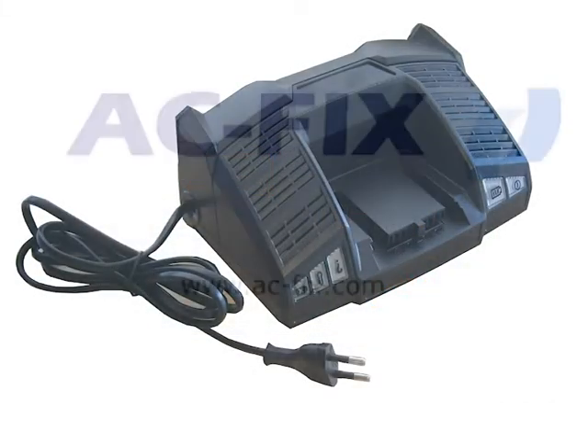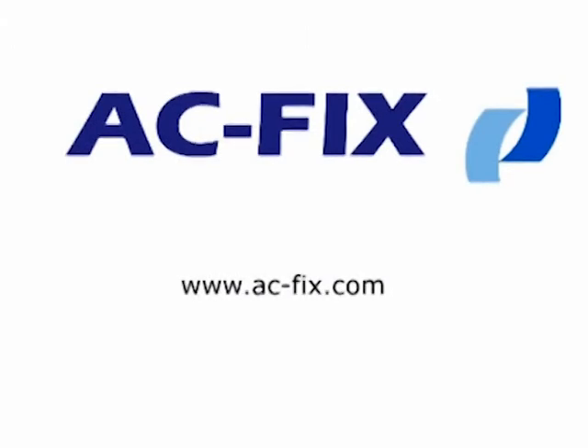ACFIX is a warranty of quality at competitive prices. If you have any question, don't hesitate to contact us.